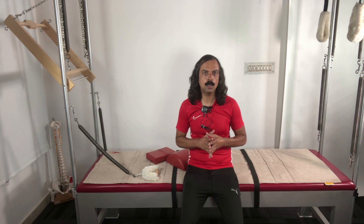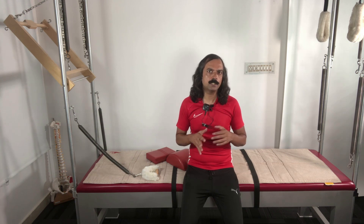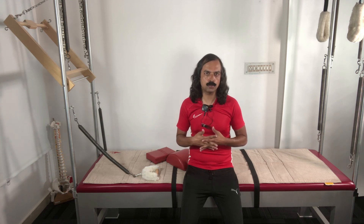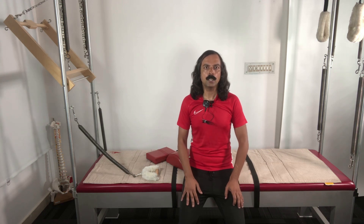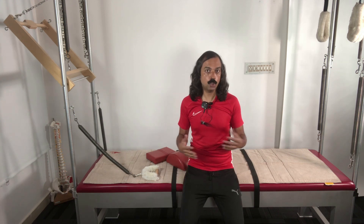There are three to four movements that we do which teaches many things about the body as well as how to change habits we are more used to. For example, most of my male clients have a tendency to just pop their chest for anything and everything. This supine arm series teaches them not to do that while doing any activity.